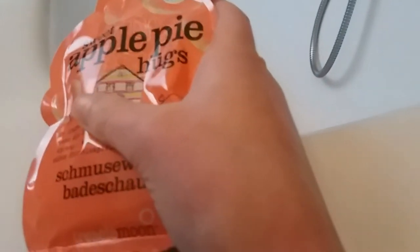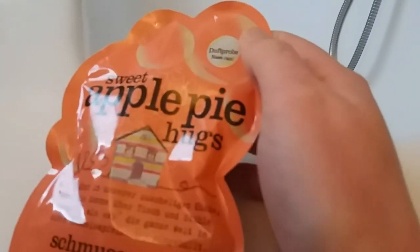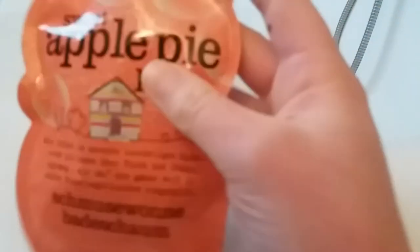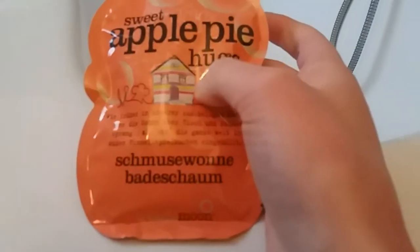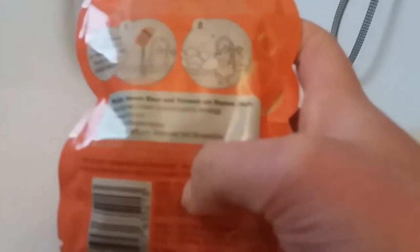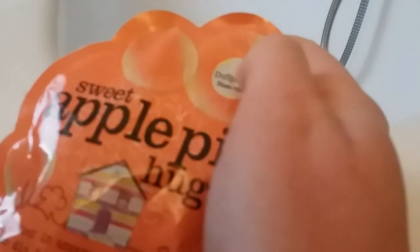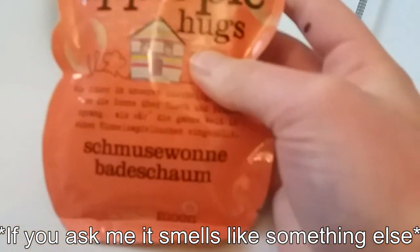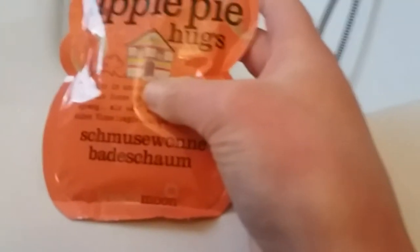Tureka Moon recently released these — I think there are four different scents. The design is pretty awesome; the bottle is very detailed. It has instructions on how to use it, though most people probably know without reading. There's a scent test strip where you can smell it, and it smells pretty good. It has the usual story text found on Tureka Moon packaging, in German in my case.